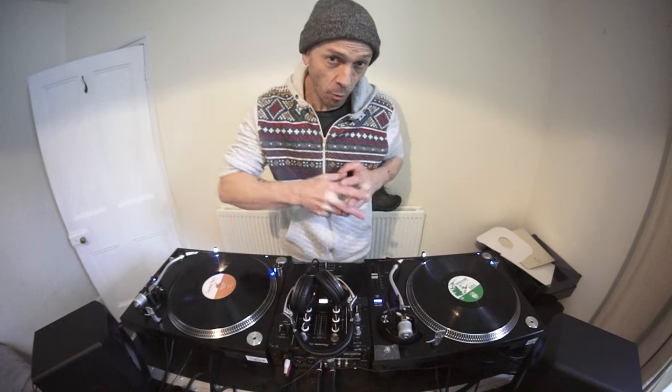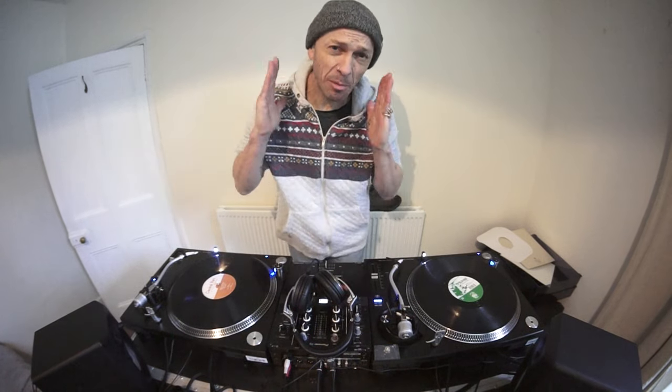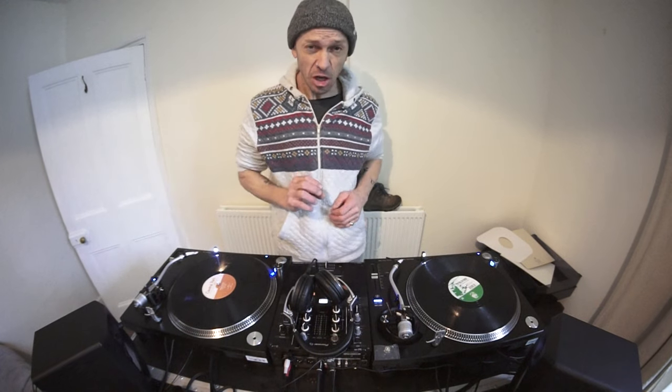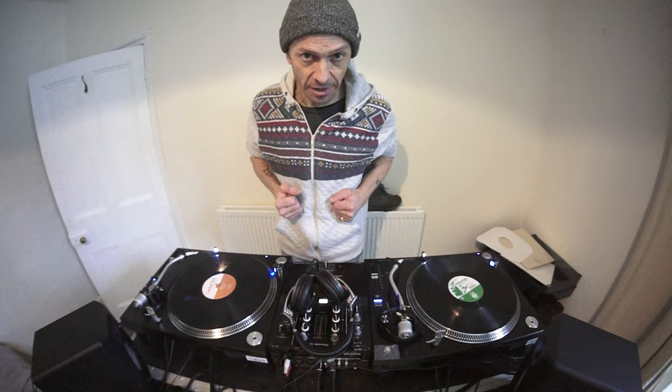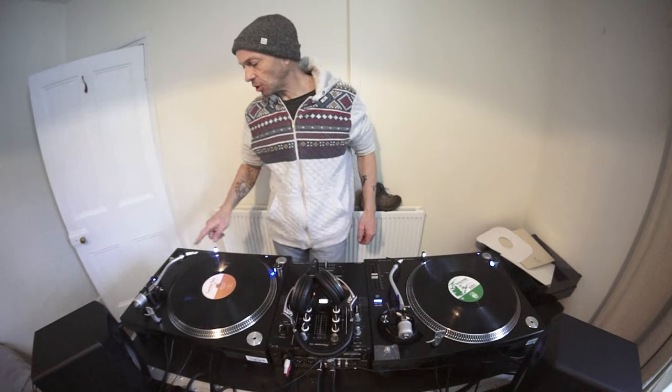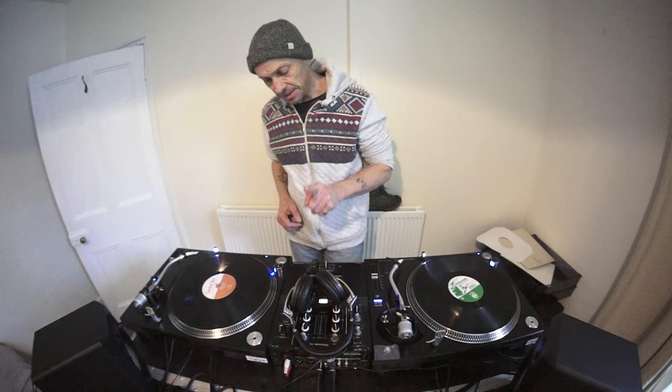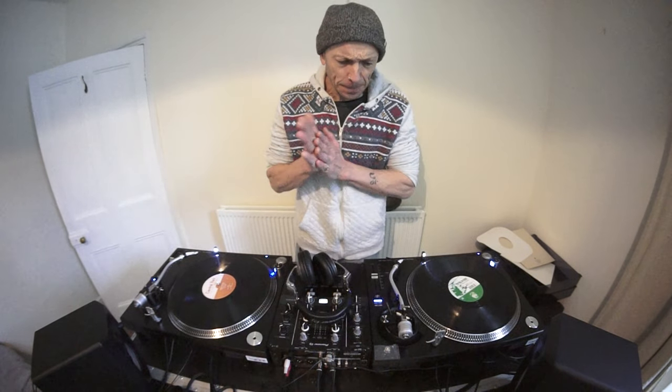Right ladies and gentlemen, we're going to go through step by step — literally hopefully to the micron — on how to do a mix using vinyl turntables. I'll show you.